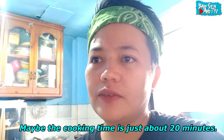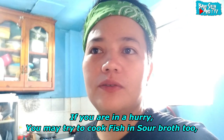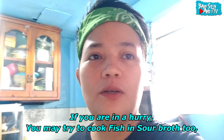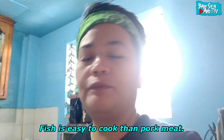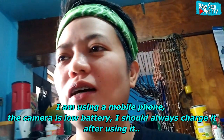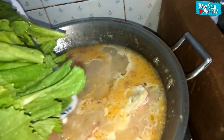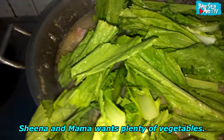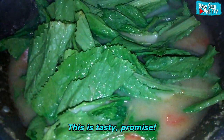Siguro mga 20 minutes lang yung pagluluto nitong sinigang na miso, kasi isda siya — mas madali siyang maluto. Kaya kung nagmamadali po kayo, pwede ninyo na rin pong lutuin yan. Yung mga baboy at ganyan, hintayin pang lumambot — itong isda, mabilis siyang lumambot. Lalagay na po natin yung mga gulay para sabay-sabay sila. Tapos takpan natin siya ulit.